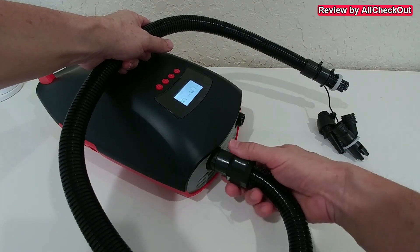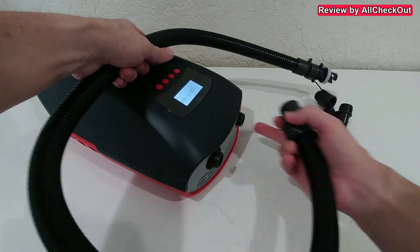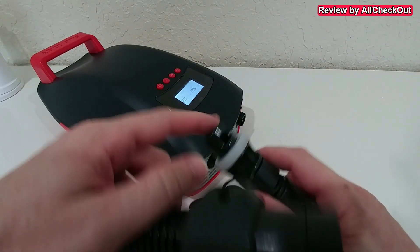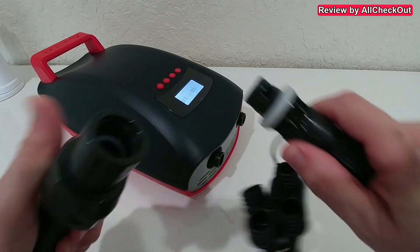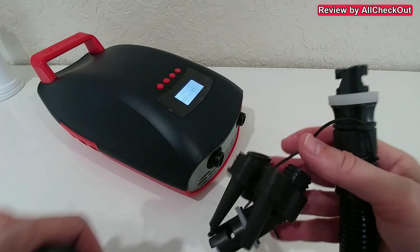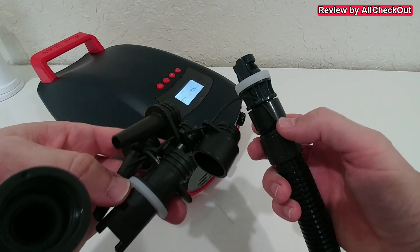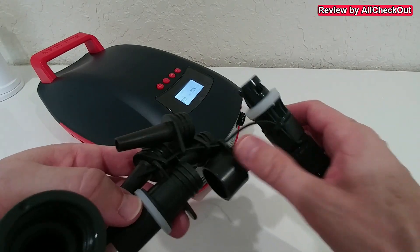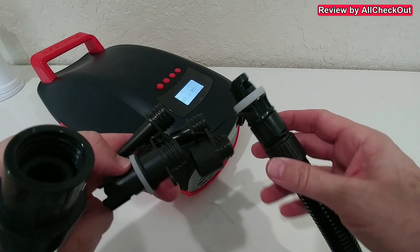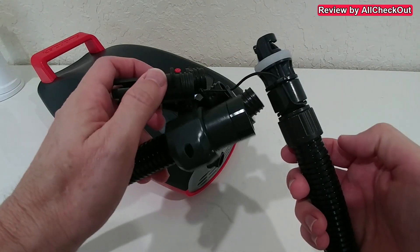I also really liked how easy it is to attach and remove everything on the left and right side. The stand-up paddleboard adapter worked pretty well - it was just a little bit tight, so you have to push hard and then turn and it will work. What's great is that you cannot lose any of the nozzles since they all stay attached. Having the other nozzles still on was absolutely no problem - you can leave everything like that.